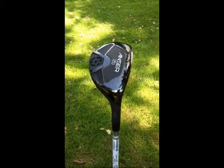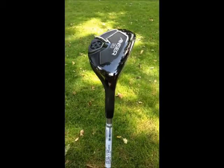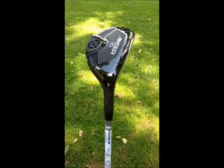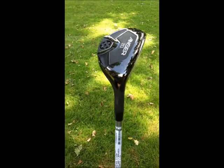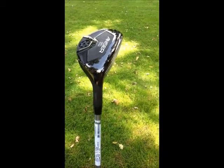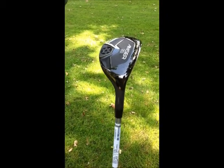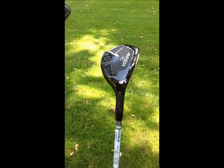Moving on, we've got the Answer Hybrid. It comes in four different loft options at 17 degrees, 20 degrees, 23, and 27. It's a little bit different in that it's not adjustable, but you get the same versatility as the fairway wood — you can hit it out of the fairway, the light rough, and even the bunkers.